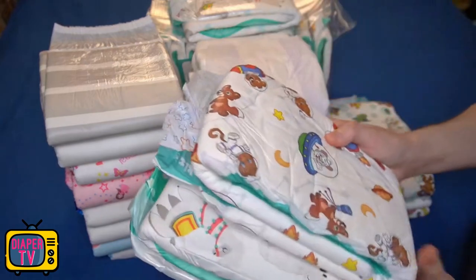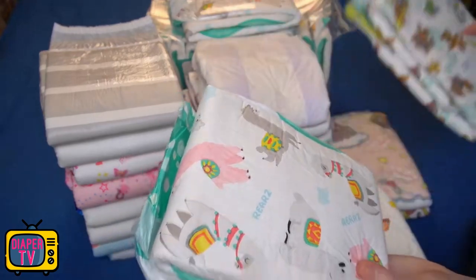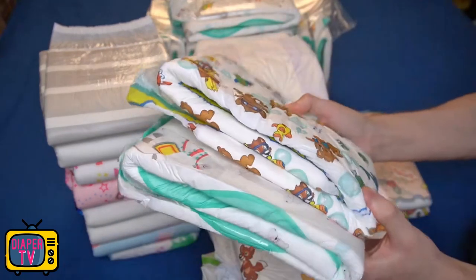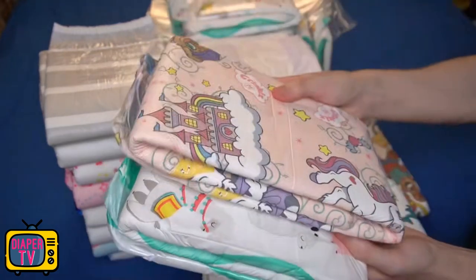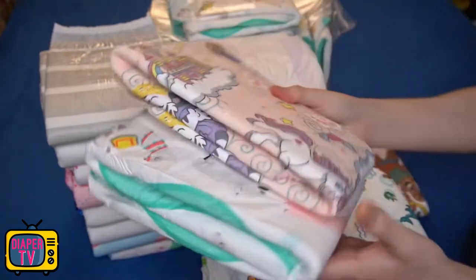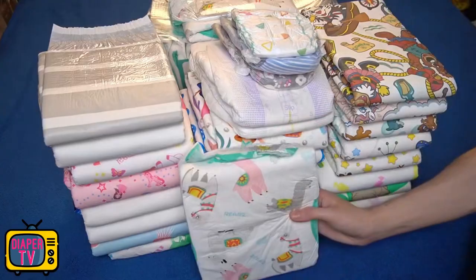Has the Alpaca convinced you? If you don't like it, you can find more videos of other diapers I've tested on the side. Feel free to comment how you like this diaper. I hope you liked the video — then I would appreciate a thumbs up. You can also subscribe to my channel for free so you don't miss any new videos. See you in the next video!